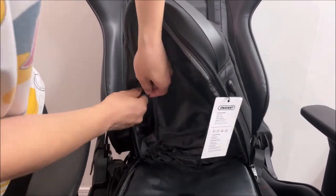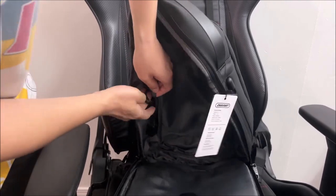There is a little pouch to store your cables, but you won't fit your power bank in there.